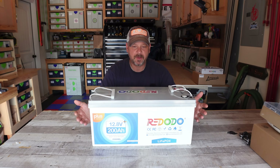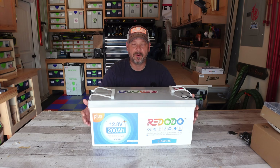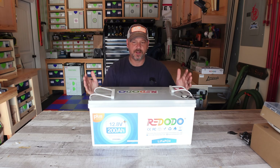Here we have this giant Red Oto 12.8 volt 200 amp hour plus battery. This is a LiFePO4 battery — this thing is a beast. If you're familiar with the Zooms battery, this is the same battery, just an upgraded version of it, and they've kind of rebranded it to Red Oto. This thing has got incredible reviews on it. That's why I accepted it — I don't want some cheap, nasty battery that's literally going to blow up on me.